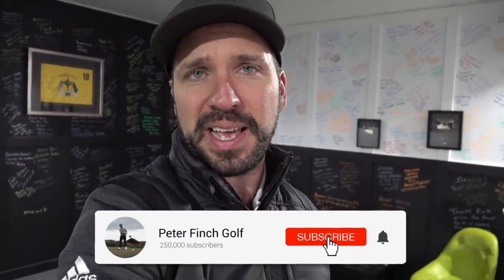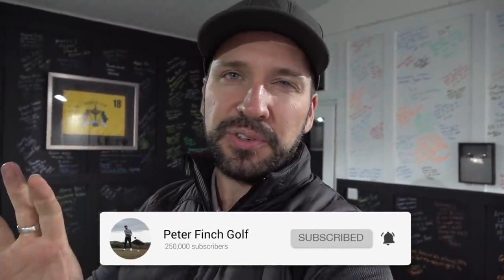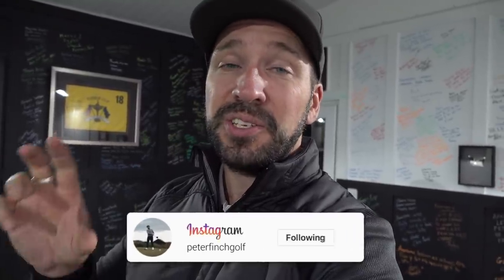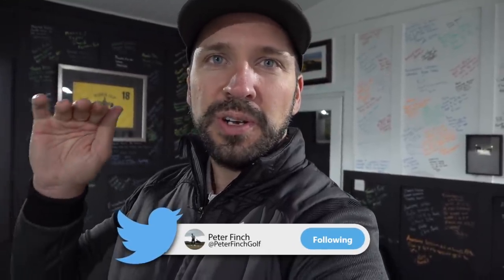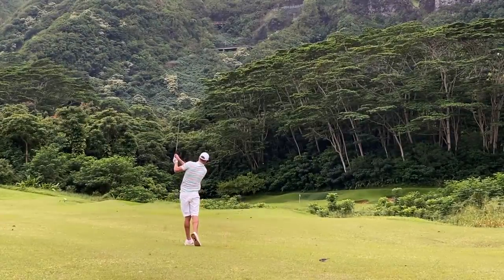Hello everyone, welcome to the channel. We're going to be talking about how to play the sexiest shot in golf. I'm not talking about a 350-yard drive, and I'm not talking about a wedge that spins back 30 yards from the back of the green. I am talking about the low trajectory beauty of the stinger. The first person I'm going to throw you over to is Zach Bradford, over in the States, to talk about that basic stinger shot.